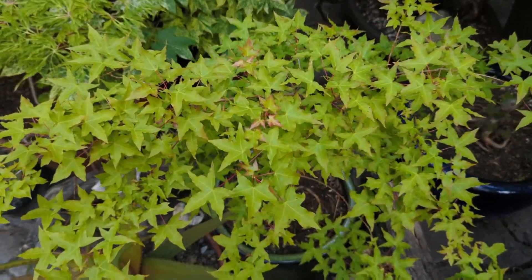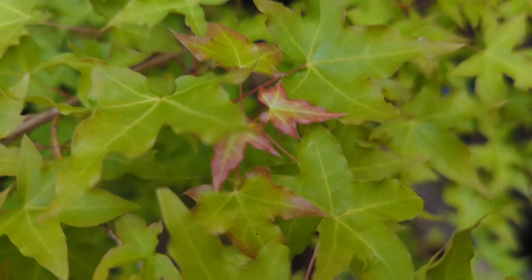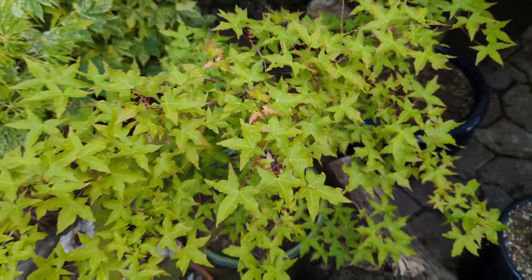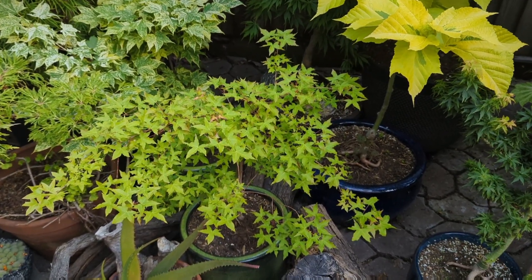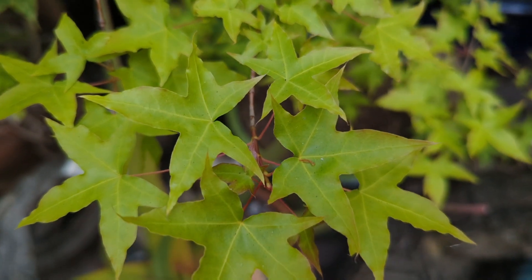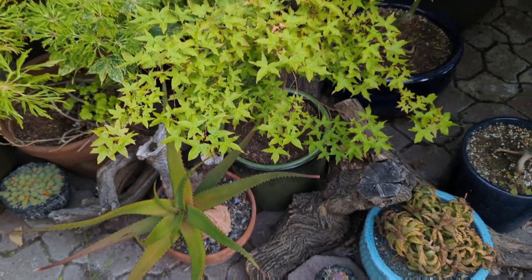Right down here we have a little small-leaf truncatum called Baby Dragon. It's got some nice colors when it first comes out in spring, but it's more of a mainly green tree. It's got nicely shaped leaves — those truncatum leaves are different from other Japanese maples. This is actually a Chinese maple: Acer truncatum Baby Dragon.